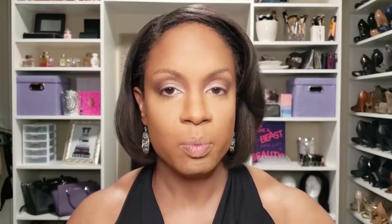For blush I'm going in with the e.l.f. Primer Infused Blush called Always Rosy — just a little bit of color. You can still see my cheekbones look a little highlighted but not too crazy.